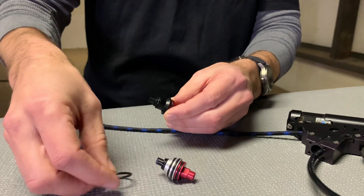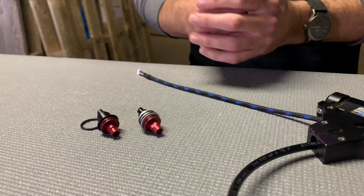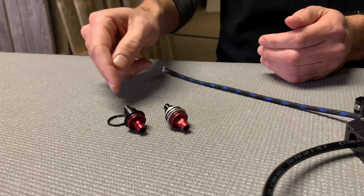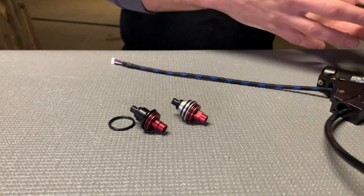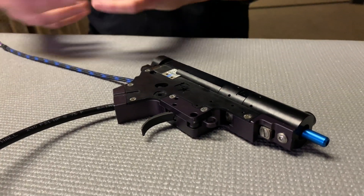The changes to the new one make it easier to manufacture. It's also easier for working on the system. You can take it in and out of the gun, bring it out of the engine without having to remove the retaining ring because it's no longer there. So what we're going to do now is actually show you the process of pulling out an old pop valve and putting a new pop valve in, so you can see how the interface of the system works.